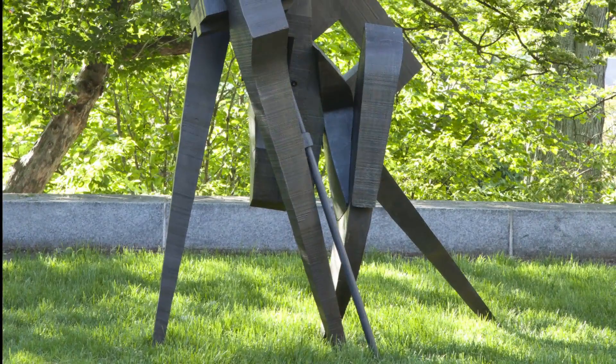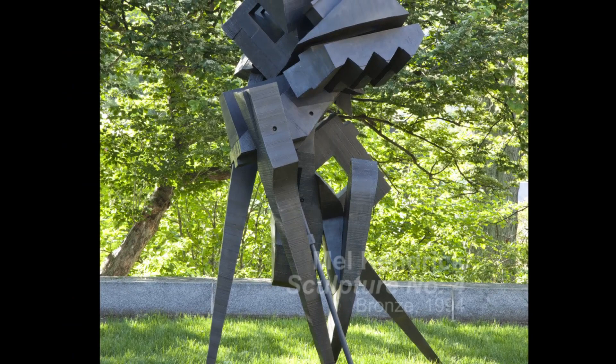The care of the outdoor bronze collection is certainly labor-intensive, but it allows us to preserve our amazing sculptures, hopefully for many generations to come.